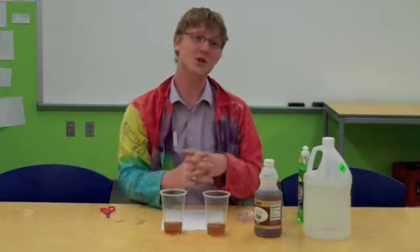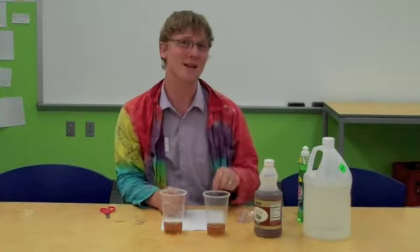Hi, Josh here at St. Louis Science Center, and this week we're going to do things a little different. Instead of showing you a formal experiment, I'm going to show you how I made an experiment out of a question that I had.